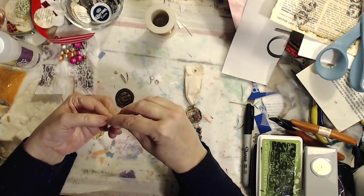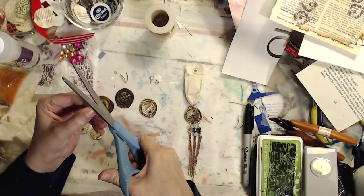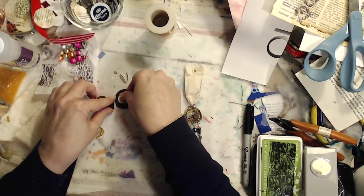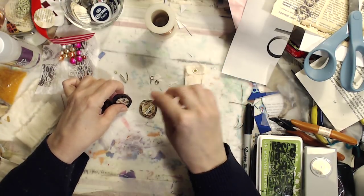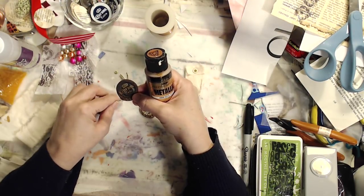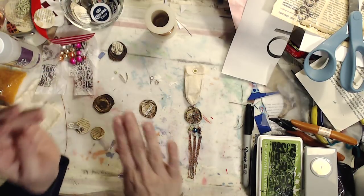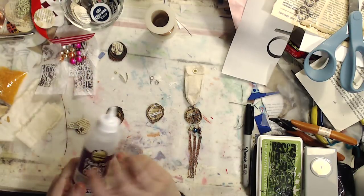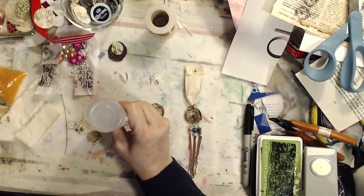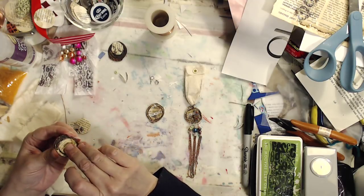Trimmed my circle to be a little smaller. Now if you have other book pages you like, you could use magazine pages, scrapbooking paper — use what you have. I'm going to glue that piece in. Before I do that, I'm going to take some inexpensive metallic paint and just paint around where it says Corona, so there's none of the blue showing through. But if you like the blue, keep it. Next step is glue your piece down — I am using clear tacky glue.